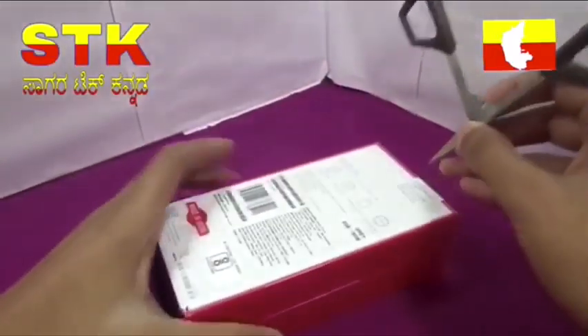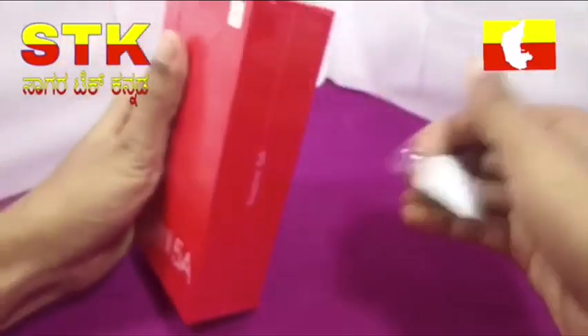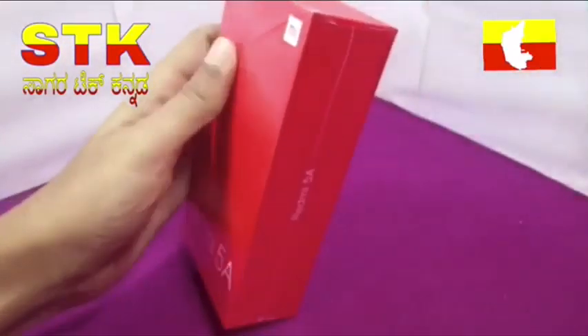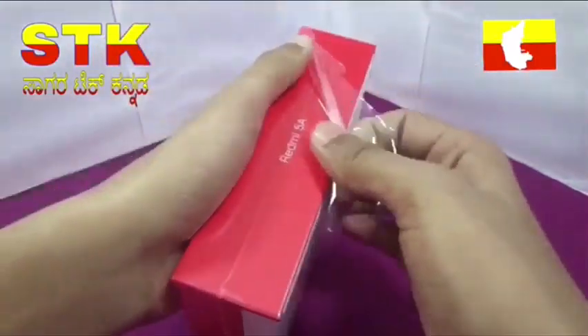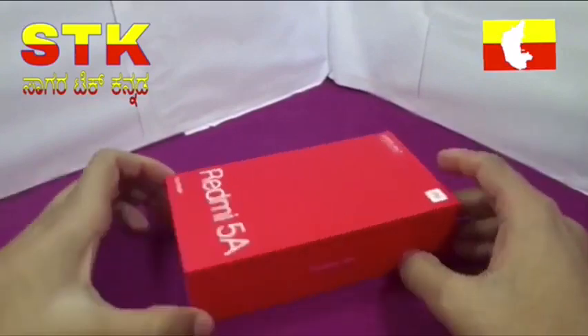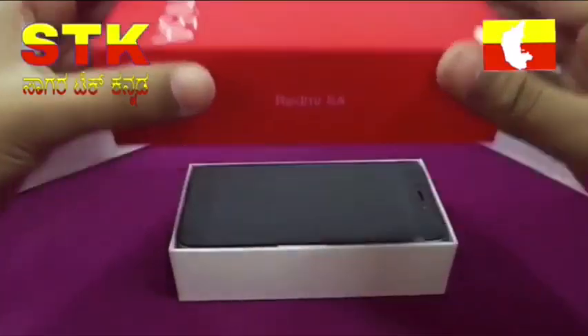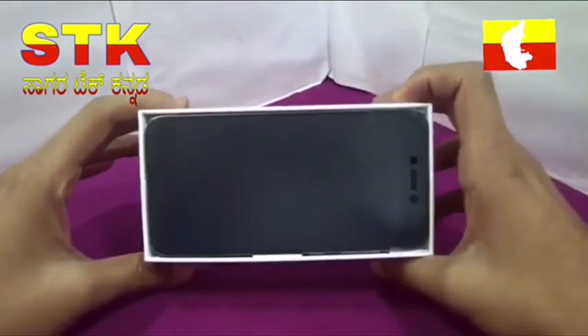There is a BunnyFriends seal. We will break it. We will see the flip card. We will open the phone and see the side of the phone.